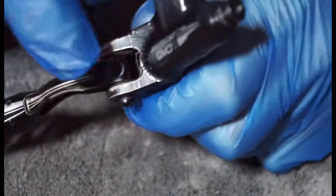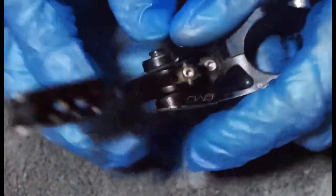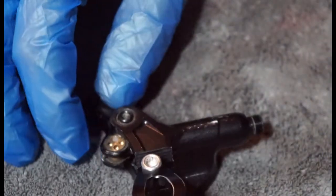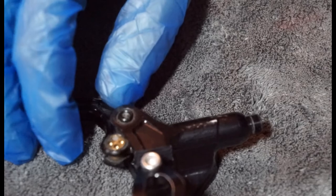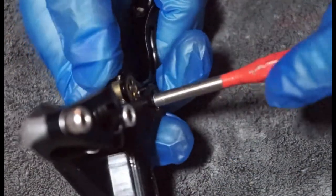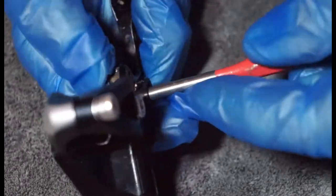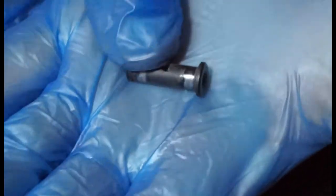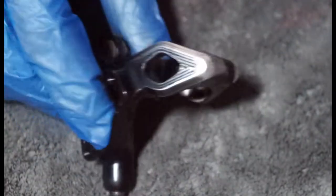Now that you've taken that bolt out and the clip on the bottom, you should be able to push this through. If it does get stuck, just get something to help you. I'm just going to use this and push that through. And there we go, that comes through. There's your little aluminium pivot that somebody's tried to maybe paint green — for Hope team green. That's just a guess.